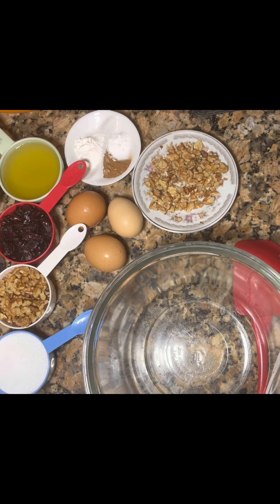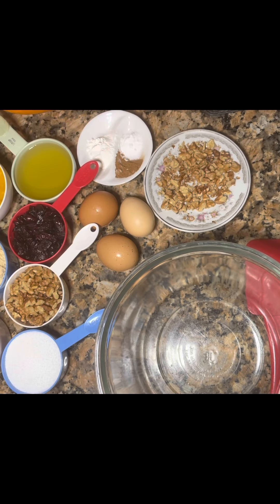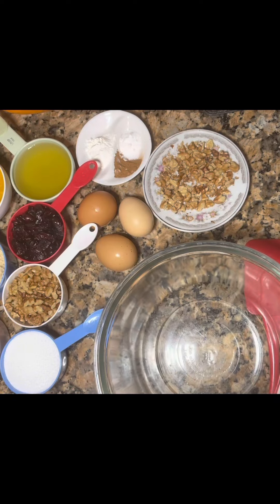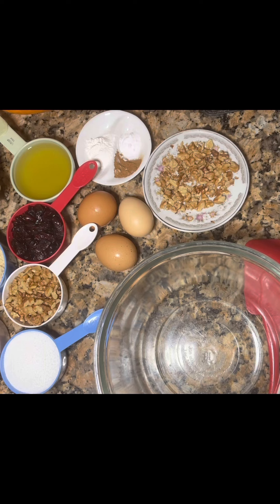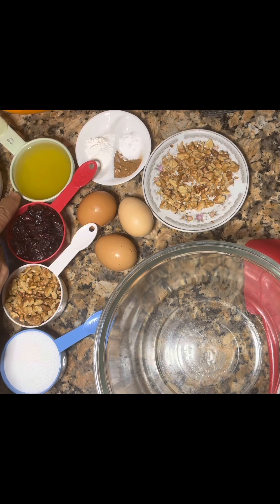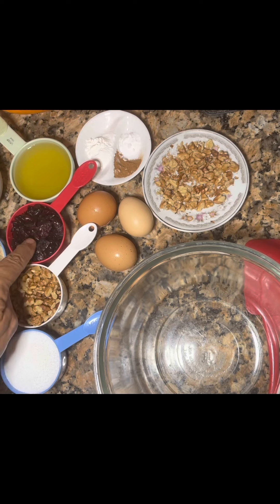This is extremely yummy. You have one cup pumpkin — this is one cup pumpkin puree, fresh. You don't need to use canned if you have a fresh one. One cup almond flour, one cup carrots, half a cup avocado oil, half a cup cranberry.